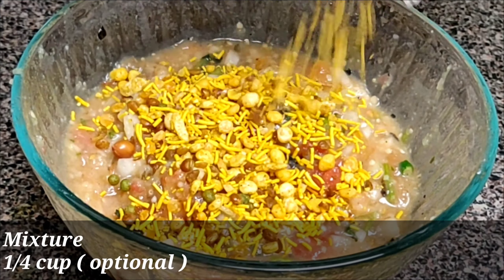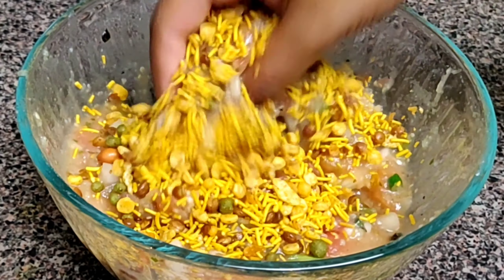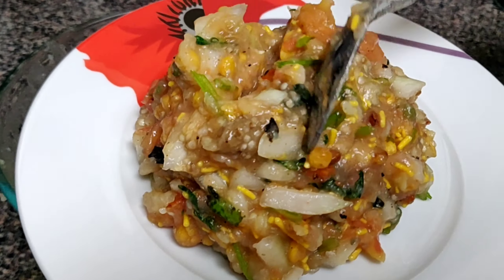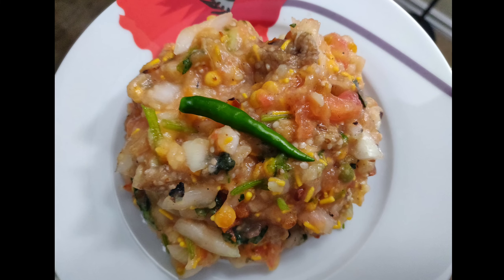Add 1/4 cup of mixture, which is optional — this will give a very crunchy taste, so do add it if you have it. And now our roasted chutney is ready to serve. Thank you everyone for watching, have a very nice day.